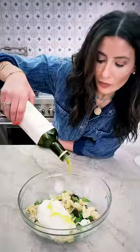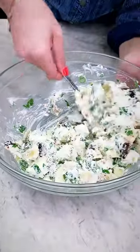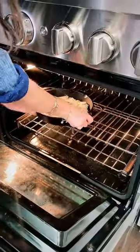Add some creamy Greek yogurt, a drizzle of good extra virgin olive oil, and a dash of Aleppo pepper if you don't mind the heat. From there, finish it up with some Parmesan and stick it in the oven.